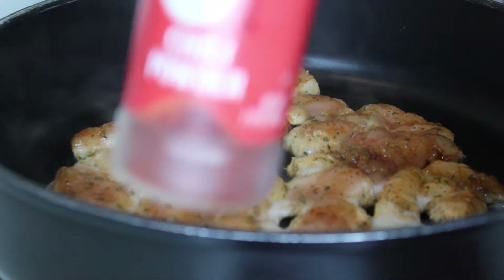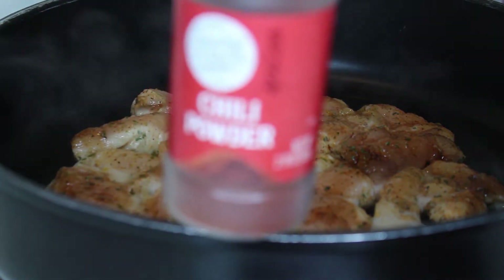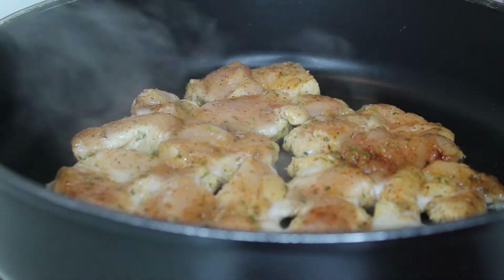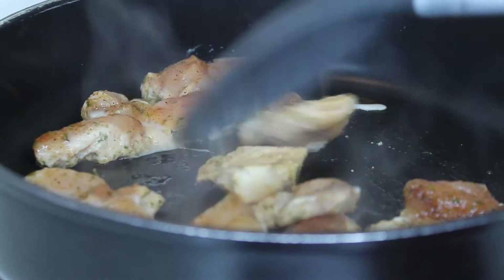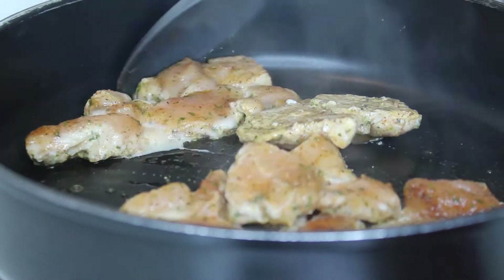You'll need some chicken breasts — I cut them up not too small but a good size — some Himalayan pink salt, some black pepper, some Slap Ya Mama seasoning (if you don't know about it, get to know about it), some parsley flakes just for color, as well as some onion powder.